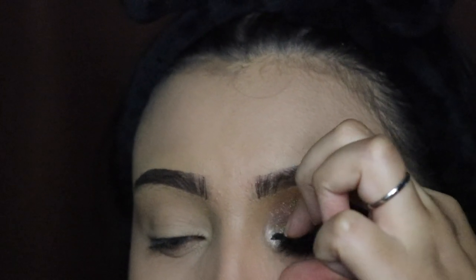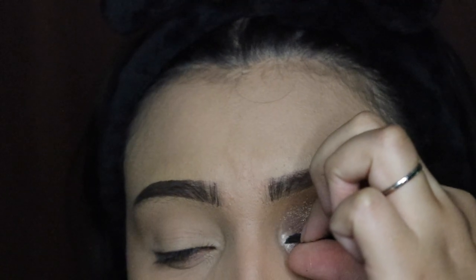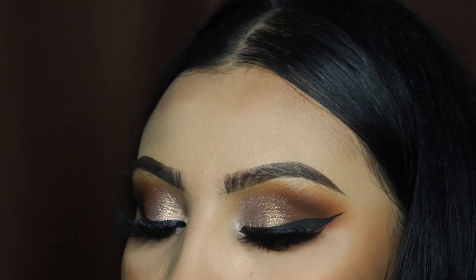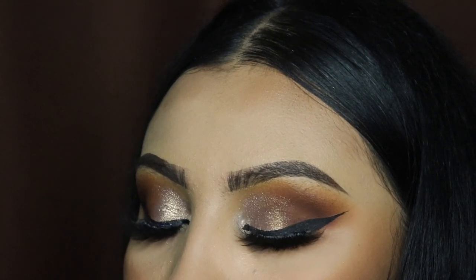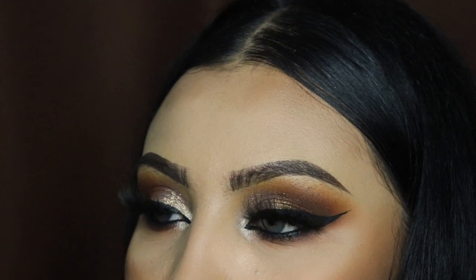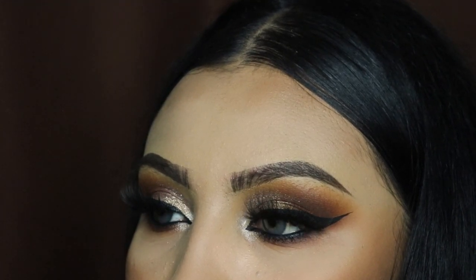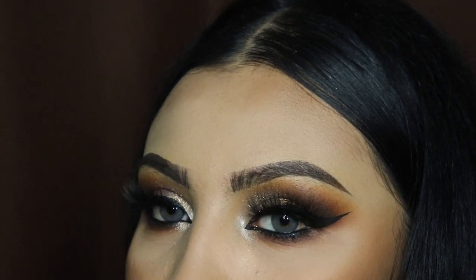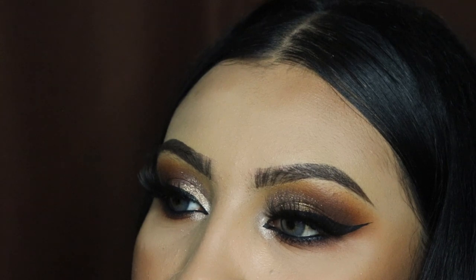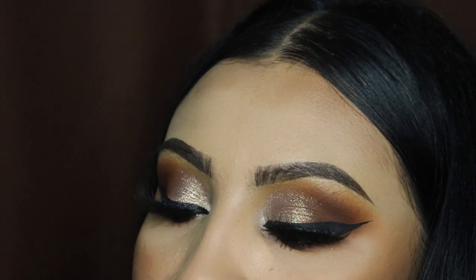I'm doing my other eye off camera and this is the finishing look. Thank you guys so much for watching — comment the word 'fall' if you watched this video all the way through so I know you're a real one. Remember to subscribe if you haven't, like this video, comment down below, and I'll see you guys in the next one. Bye!